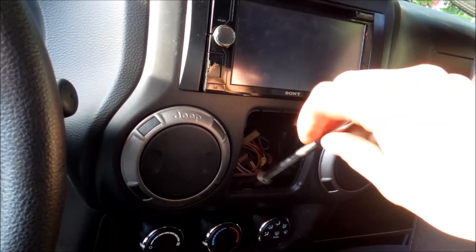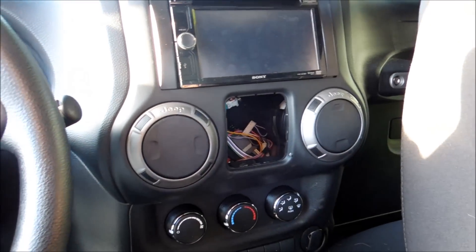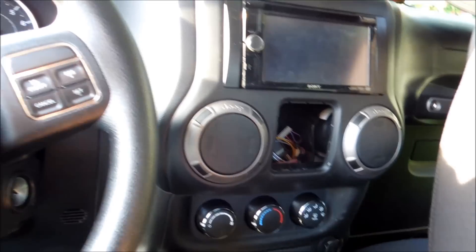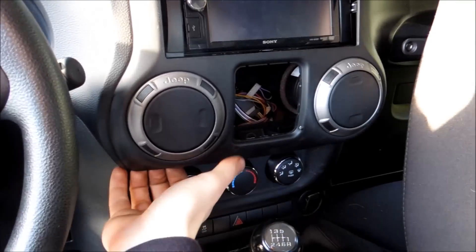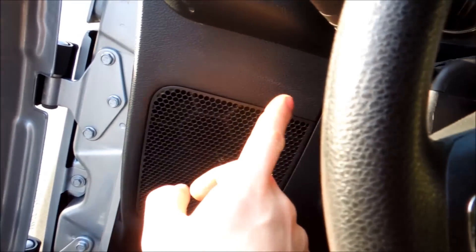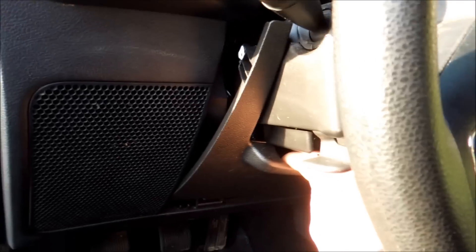Just get this screw — I usually don't even bother showing this part anymore but might as well show you the screw location. Once you get this out we have that opened up. From here you can see how this whole piece pops forwards — you have to pop this forwards, and then there's actually two bolts, one right here and one right here. But the first thing you have to do is pop off this piece — just grab right here and pull.